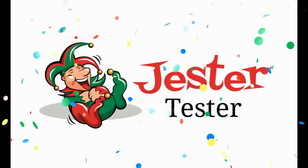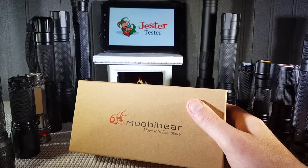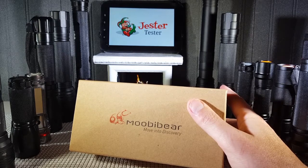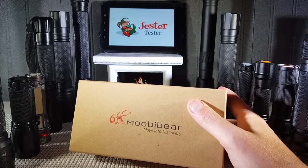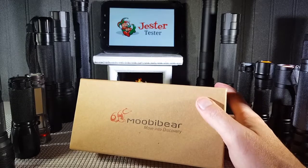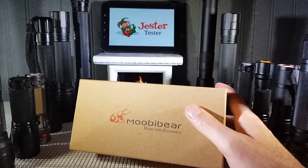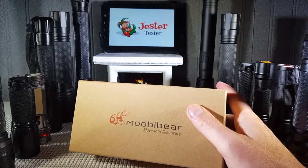Jester Tester — an honest review for you. Hello everyone, Jester Tester is back with another review. This time we are reviewing the MubiBear PM0021000 Lumen Tactical Flashlight. Many of you guys emailed us and asked us if we could test this one out. We did get it in for you guys, and I think you're going to love this one. So stick with us and here we go.